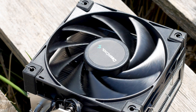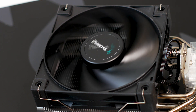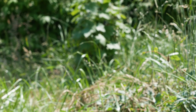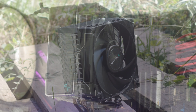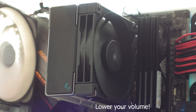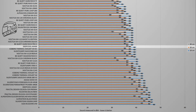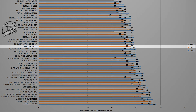Before we move into the testing segment of this review, you will get to hear the noise of the CPU cooler. I am doing this because while a decibel value is useful for comparison, it does not consider additional noise sources such as the fan bearing or the vibrations of the fan. With a single 120mm fan running at a maximum speed of 1850 RPM, the Deepcool AK400 reached a maximum noise output of 40dB with the measuring device placed at the standard distance of 10cm away from the CPU cooler.